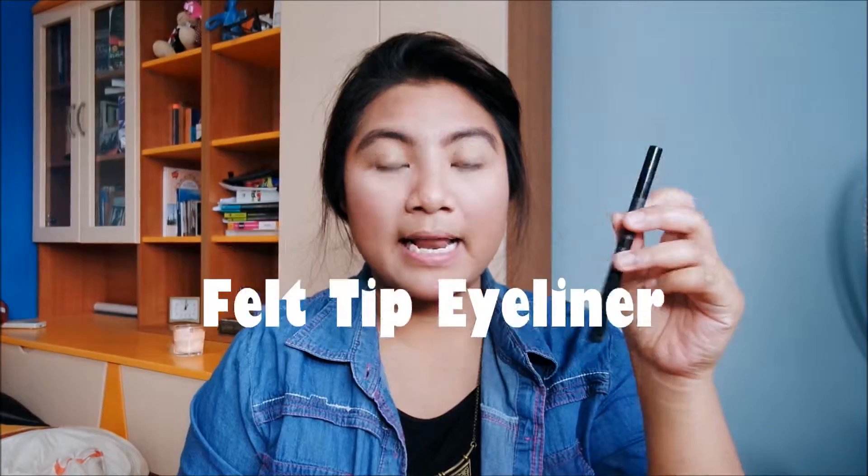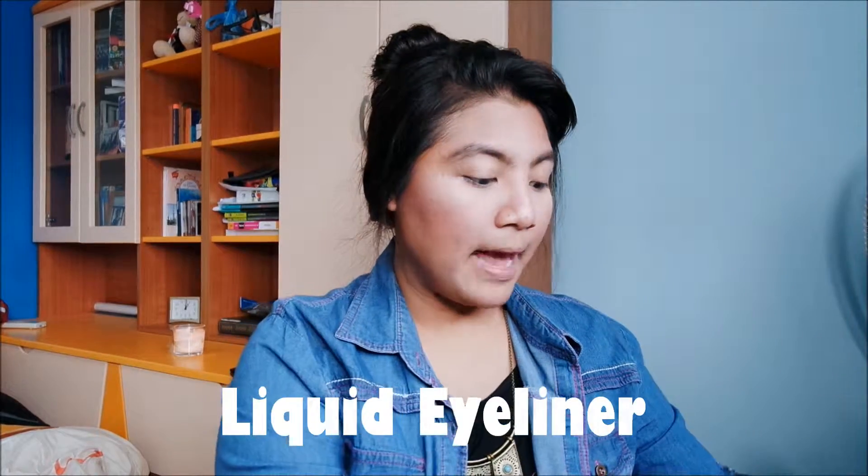I love eyeliner — I love black eyeliner especially. I don't really venture out and use other colors because it's just not practical in Singapore; everyone will be looking at you like some crazy person. There are different kinds of eyeliners: there's the felt-tip eyeliner, the pencil liner, gel eyeliner, and liquid eyeliner.